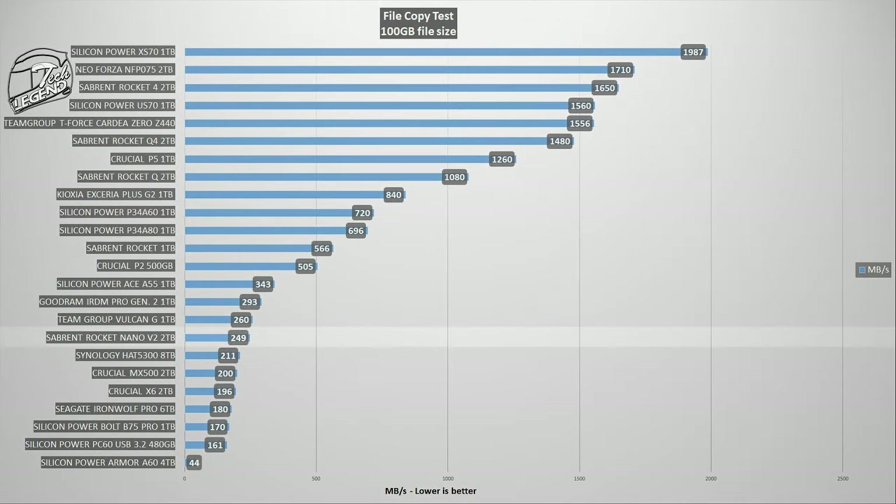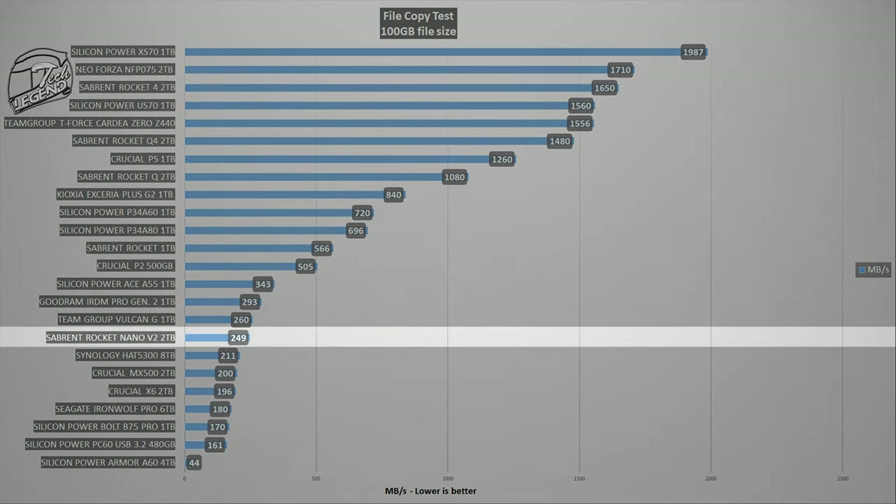When we put this speed into a graph, we see that the Rocket Nano V2 is performing well, especially when compared to internal SATA SSDs.